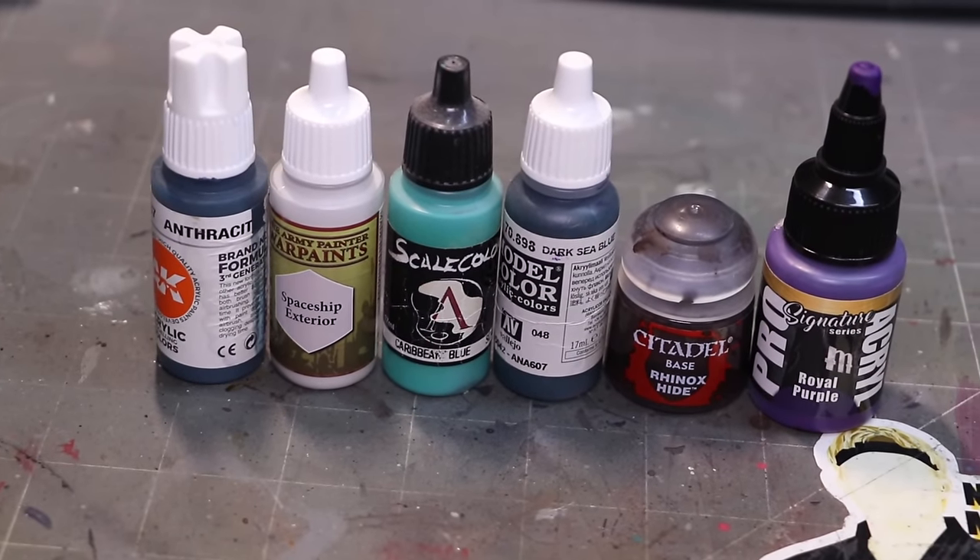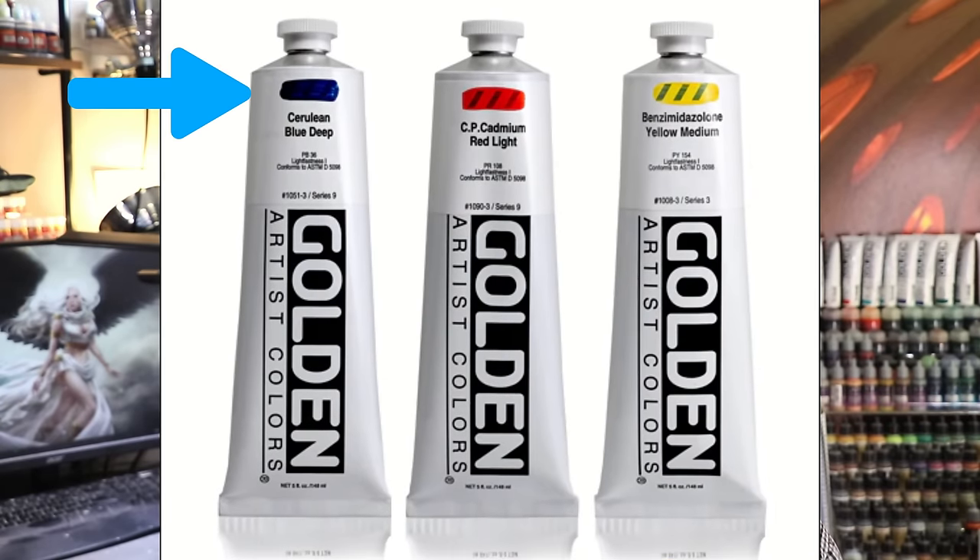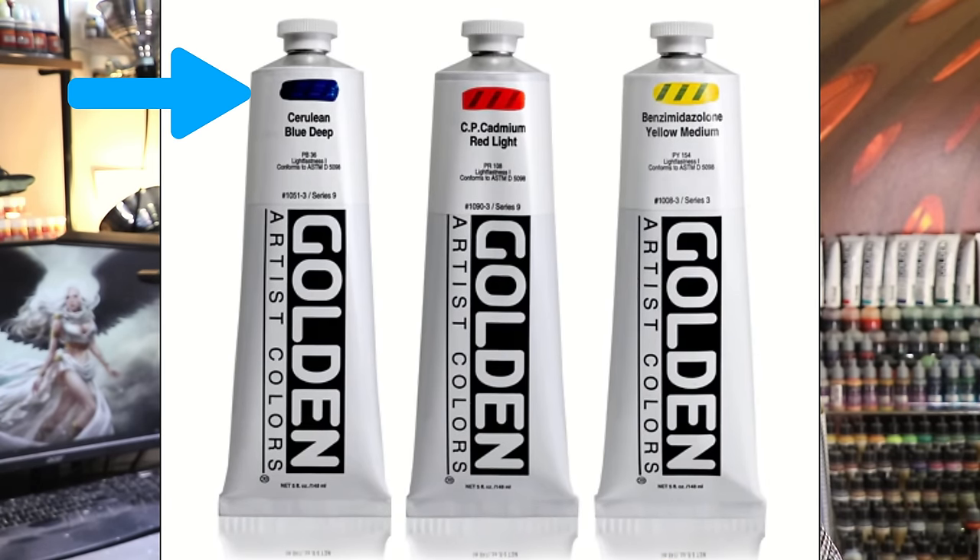They'll all be matte to roughly the same degree, or have roughly the same opacity — whatever the company's goal is for the range. That's not how artist paints work; artist paints are incredibly varied — some are very glossy, some are very matte, some are highly opaque. Artist grade stuff has all of that clearly spelled out on the bottle. Our hobby paints simplify things, which means they add a bunch of other stuff in.